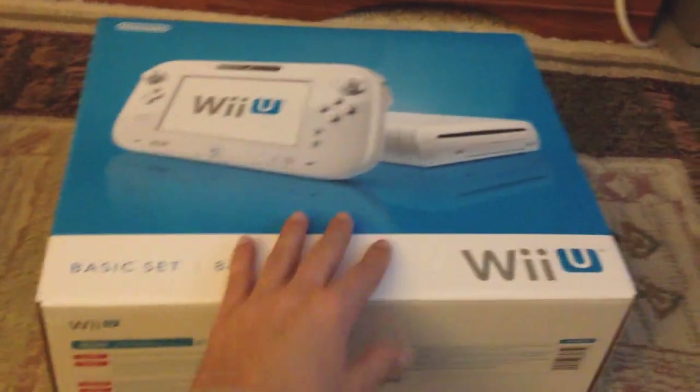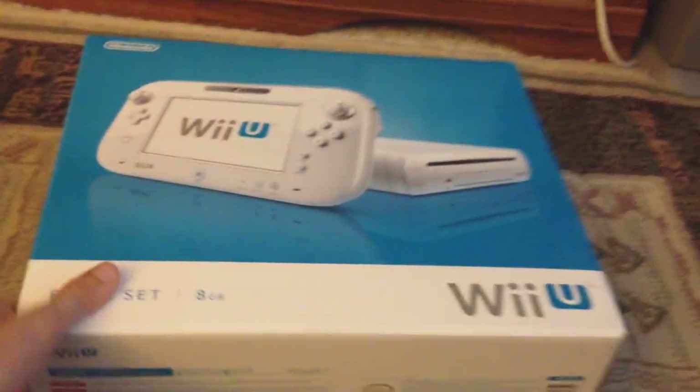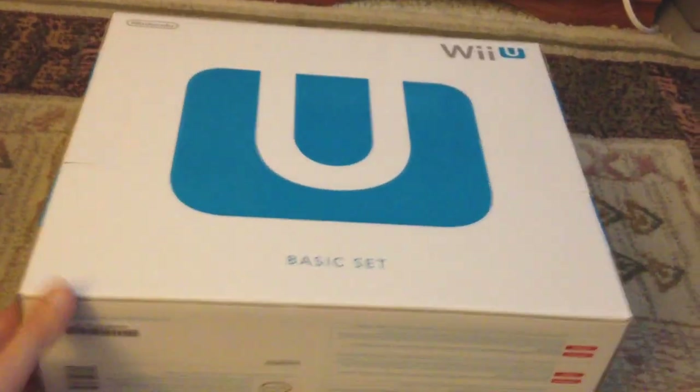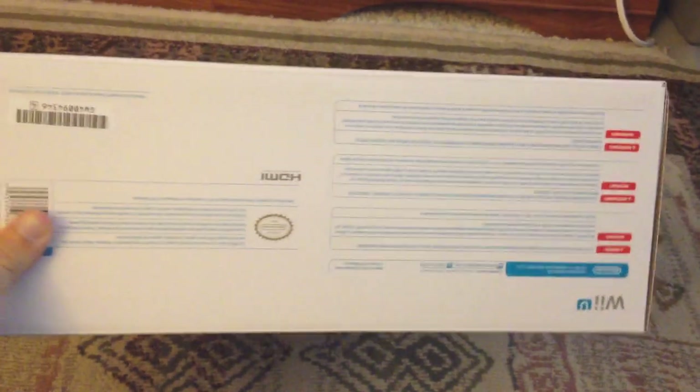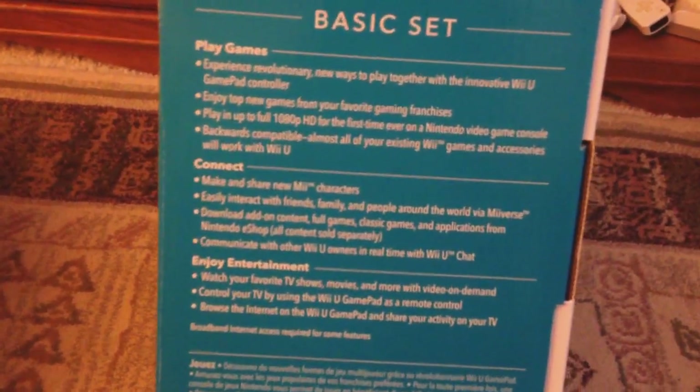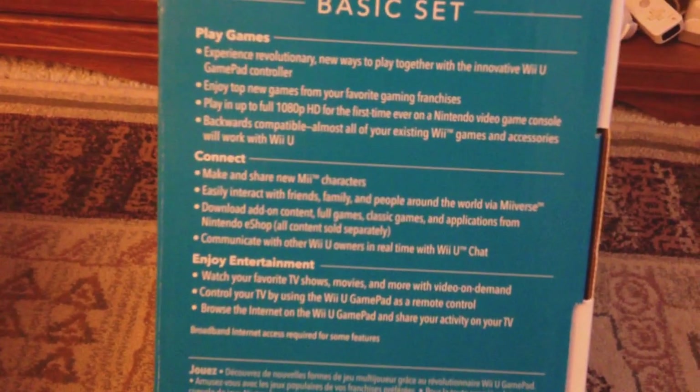Let's look at a quick overview of the box. It's very simple, like most Nintendo system boxes. There's a gigantic U on the back. There's some text over here that says play games, connect, and enjoy entertainment. You can pause it if you want to read it, it's nothing too exciting.